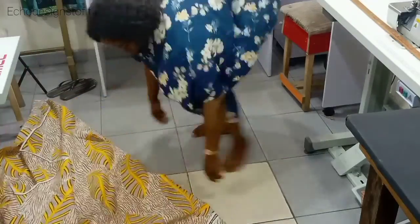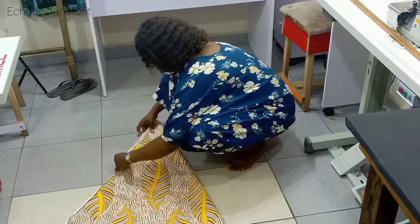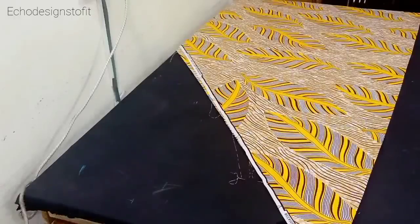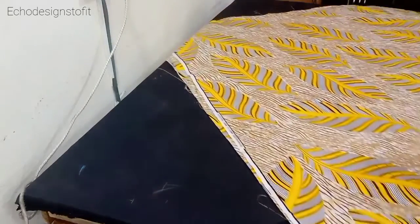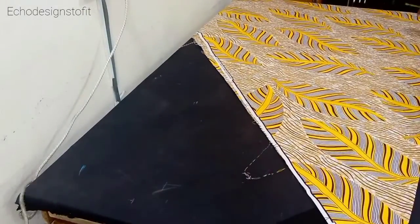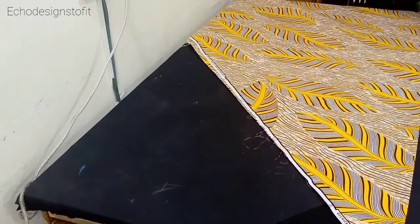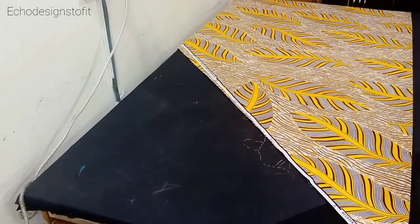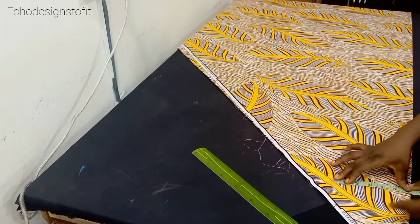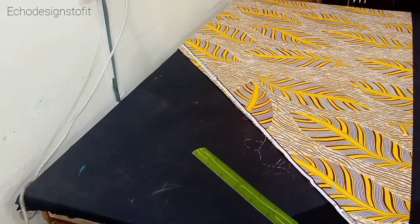From here I'm going to fold on bias — you can see the way I'm folding it. I'm folding one at a time so you can see clearly, but you can also merge the two together and fold at once. I had to bring everything to the table because of my knee. So I've folded on bias, and you should have a triangular shape. I've folded both the back and the front on bias. Now I'm going to locate the area for my across-back measurement — my shoulder across-back.